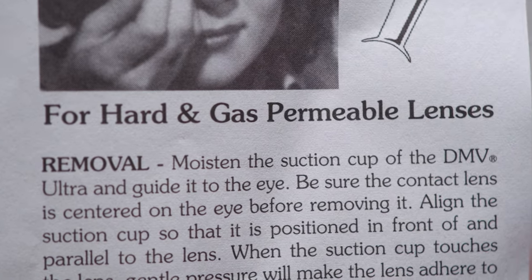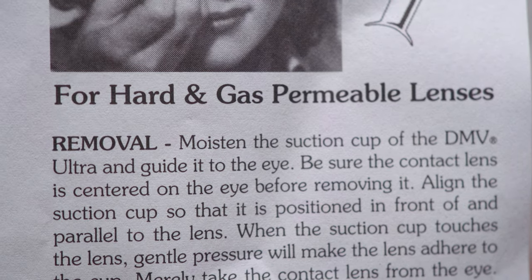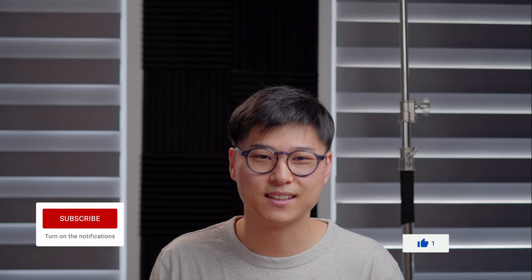Hopefully this video demonstrated what it's like to use one of these contact lens tools. Also remember: if a tool says for hard contact lenses only, please read the instructions carefully and don't use it for soft contacts. If you learned something new or found something useful, thumbs up would be greatly appreciated. Subscribe if you haven't already, and I'll see you in the next video.